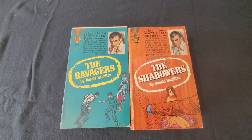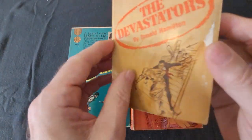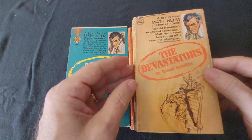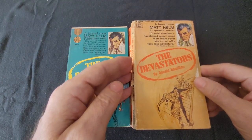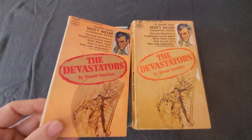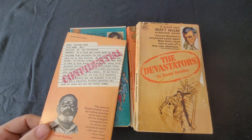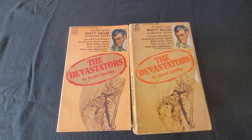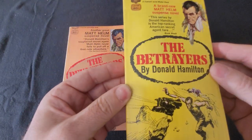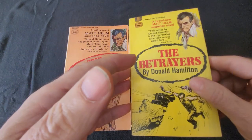These are excellent reads featuring a hard-boiled style of crime fiction. Paperback original 1965 — The Devastators. They have these one-word titles. Here's a later edition. And this is The Betrayers — a paperback original first edition. All of the books I have are from the 60s; this one's from 1966.